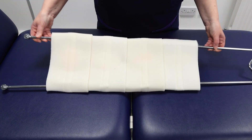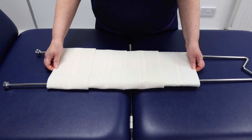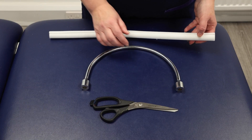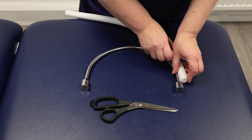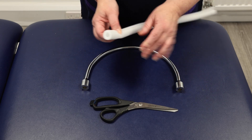Flip the splint over and adjust the sling position to provide optimal support. Then take the size three hoop ring and fit the padding tube, trimming it as needed.